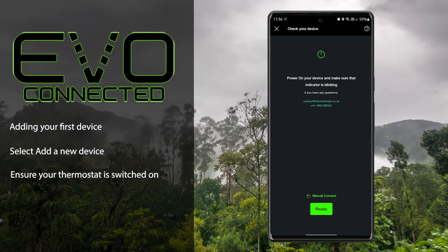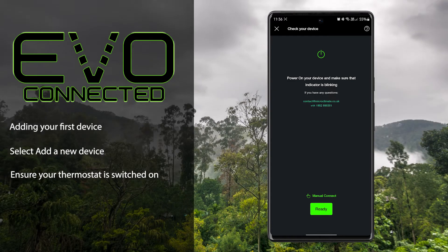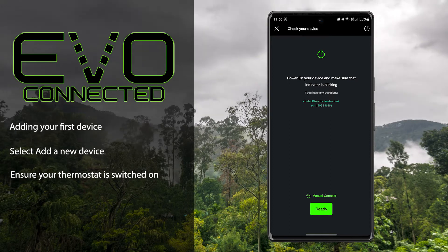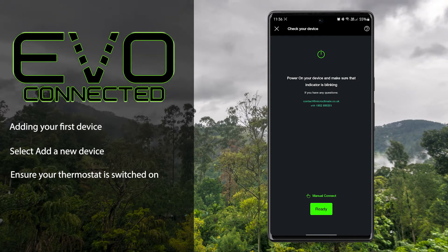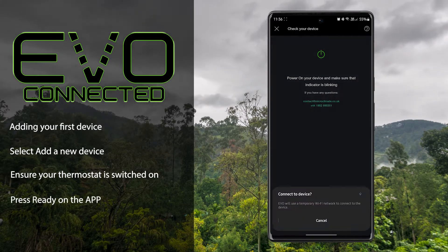If the symbol is not flashing, enter settings on the thermostat and perform a reset. Once you've confirmed you have a flashing Wi-Fi symbol, press 'Ready' on the app.